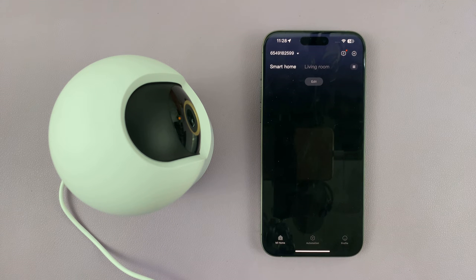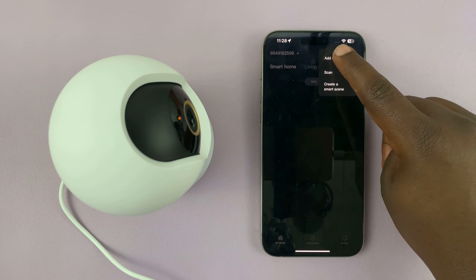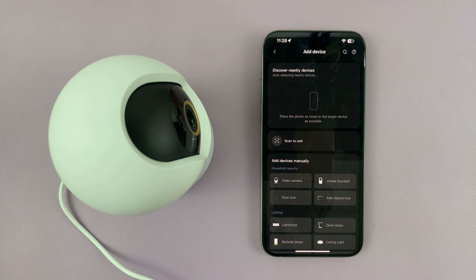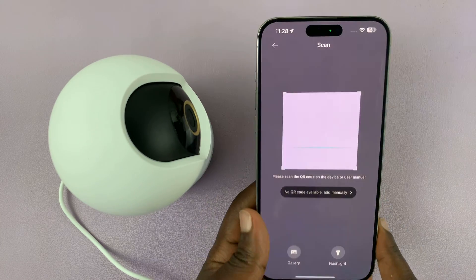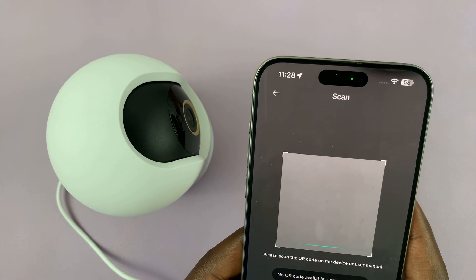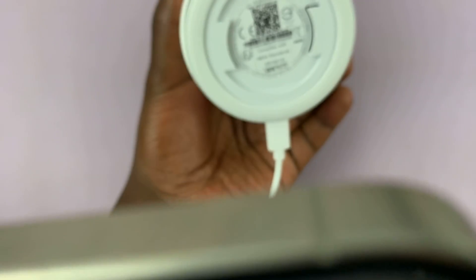With that device deleted you can now set it up afresh. Tap on the plus symbol, then tap on add device. Your phone should be able to detect or scan nearby devices. If it doesn't, just set it up using the QR code scanner — launch the QR code scanner and scan the code at the back of the camera.